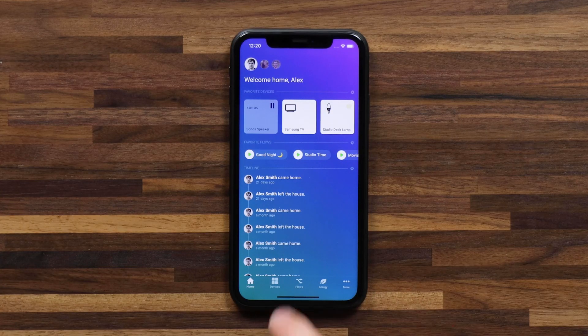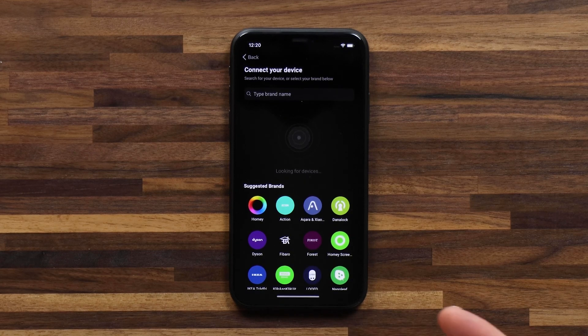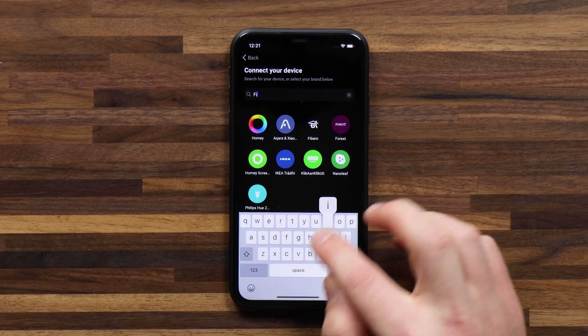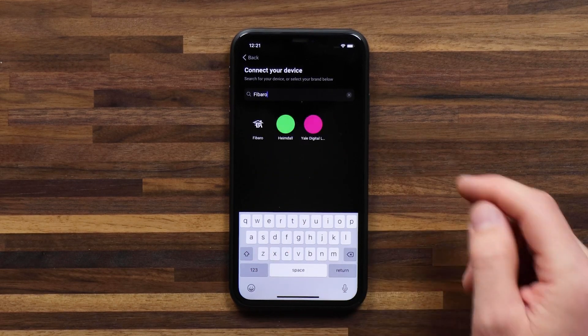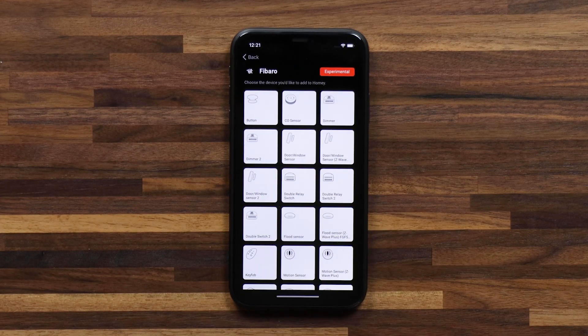So I'm here in the Homey app. I can head to devices and hit the plus in the top right. What you want to do is search for the brand of this device, so in this case Fibaro. I'll type in Fibaro and select the app for Fibaro devices.